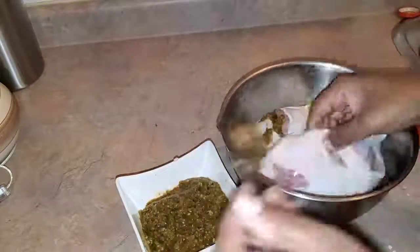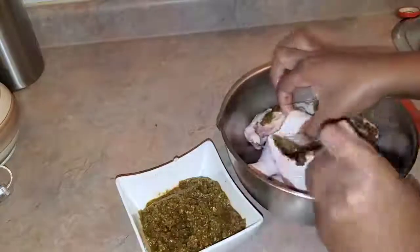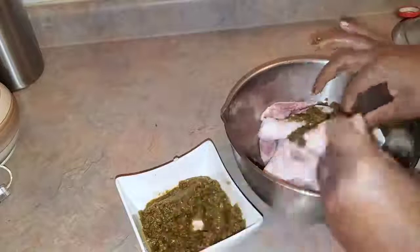Fun fact: I hate cleaning chicken, which is why I mostly use wings and legs, and sometimes chicken breasts. We're gonna go ahead and slit the chicken in various parts.